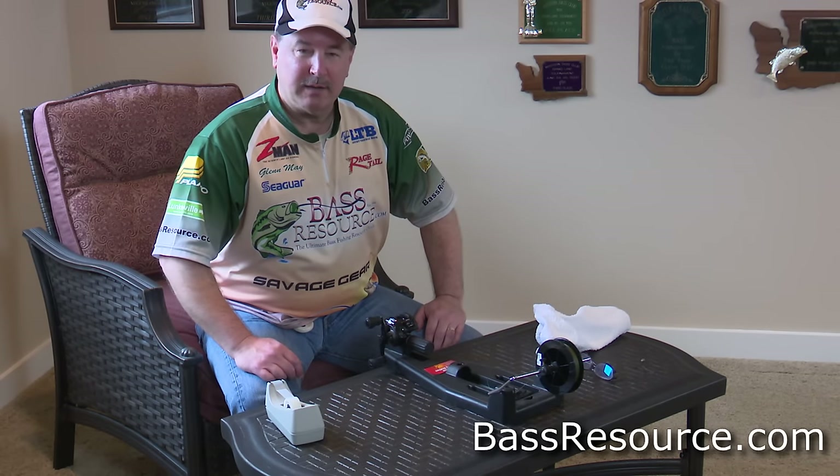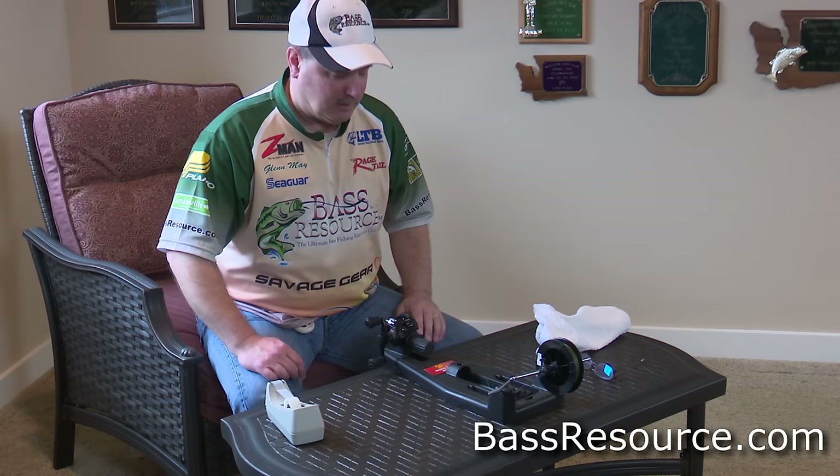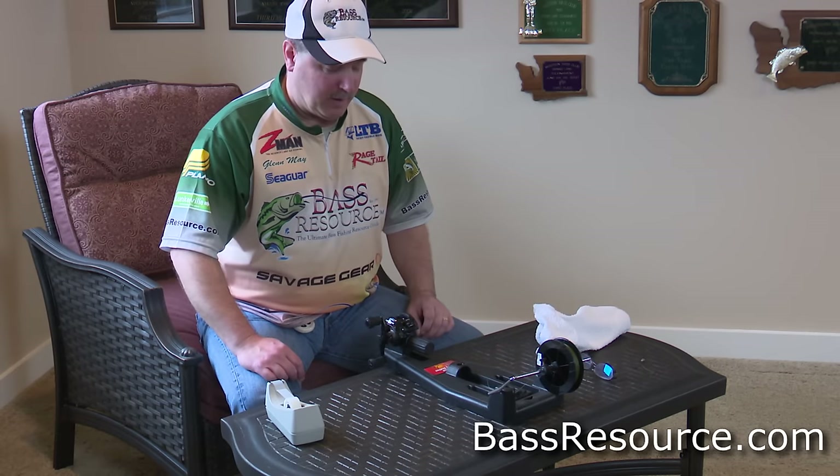Hey folks, Glenn May here with BassResource.com, and today I want to talk to you about spooling braid on your baitcasting reel. There are a couple little tricks about that you really need to know in order to get the most benefit from braid.